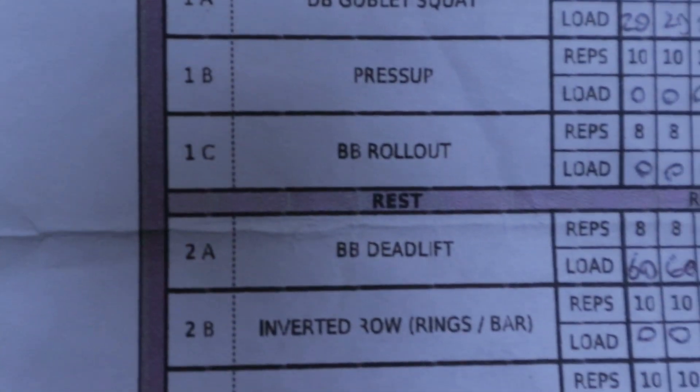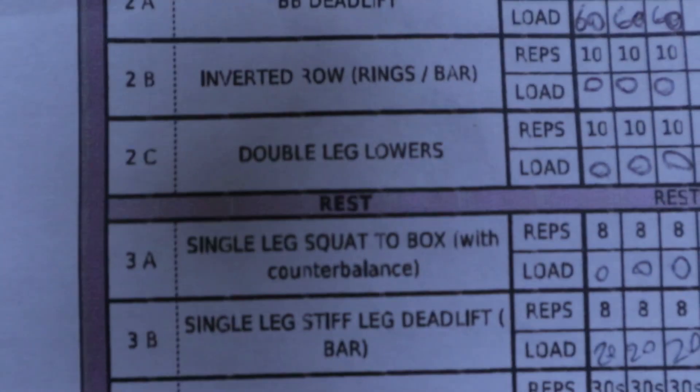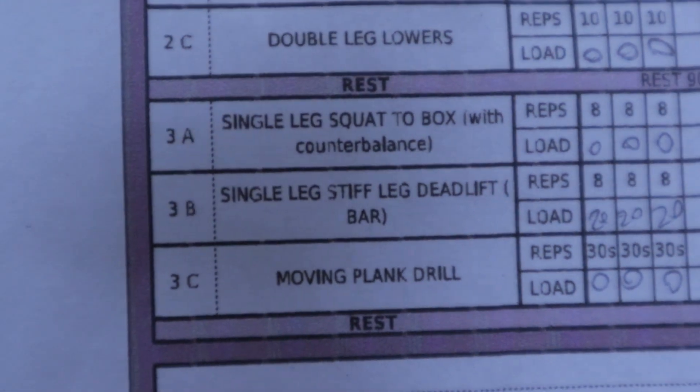The main session across all sessions is split into three blocks of three exercises — nine exercises in total. You go through each block three times before moving to the next. The reps may vary per exercise, but you complete the block, rest, then repeat three times. In between each block you get 90 seconds rest, so you're working roughly 90 seconds to two minutes on, then 90 seconds off.